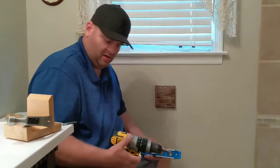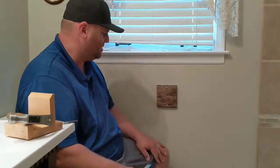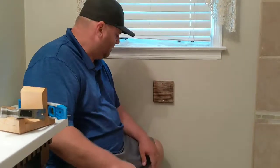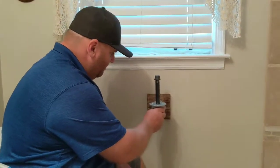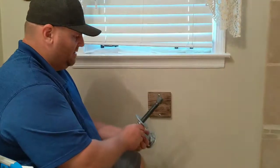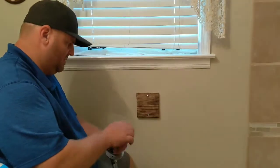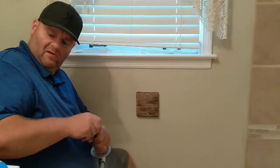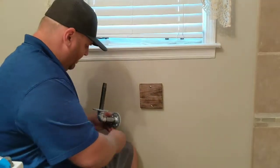There we go. Now we're going to get the toilet paper holder and screw it to that. I'm using the one I've already pre-made. Let's put these in. I'll take this cap off so we can actually put the level on it and get the first hole mounted here.